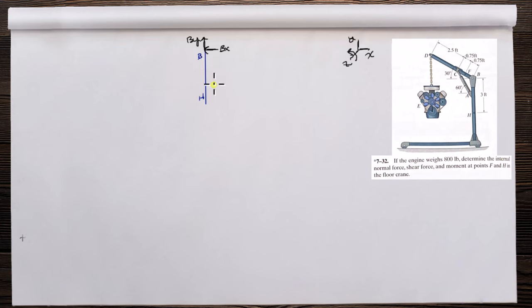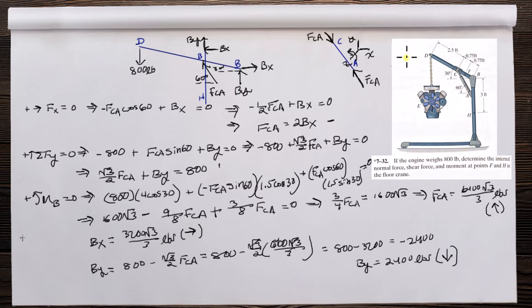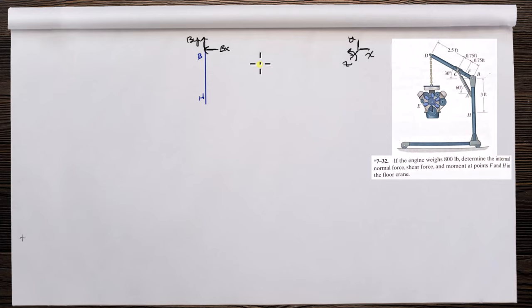FCA is compressing the cylinder, so it's pushing out on this vertical arm. FCA acts at 60 degrees. At H, we have a normal force NH, a shear force VH, and a moment MH — we're just assuming these directions right now.